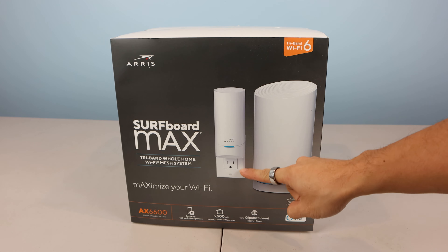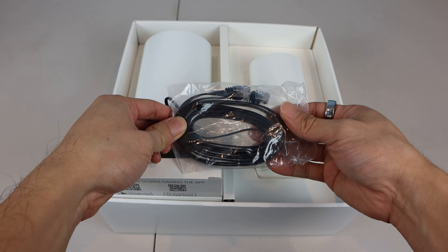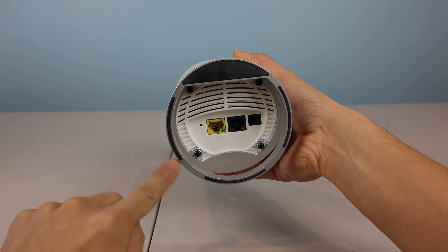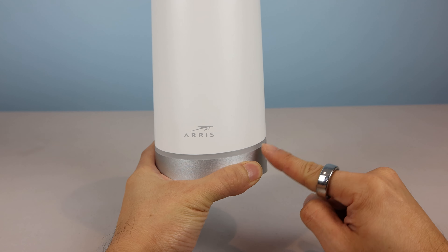The ARIS Surfboard Max Mesh System comes in two versions. There's the W122 model, which includes a primary router and plug-in satellite node, and the W121 model, which is simply a two-pack of routers. You can also purchase the router in single packs, though oddly, the satellite cannot be purchased separately on its own. The maximum number of nodes you can mesh together in this system is three, as long as one of them is a router.